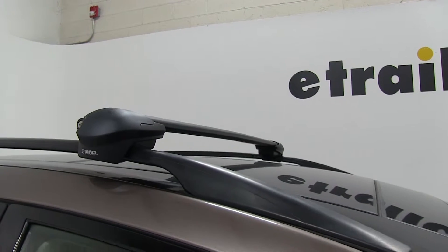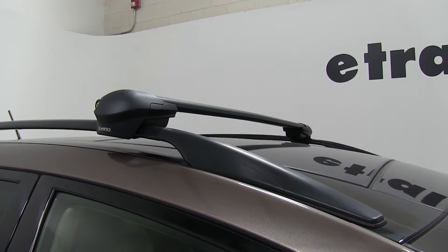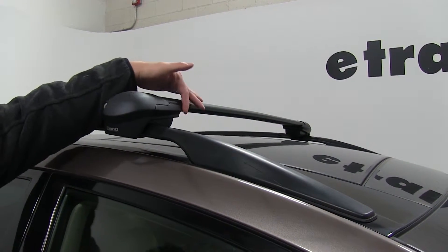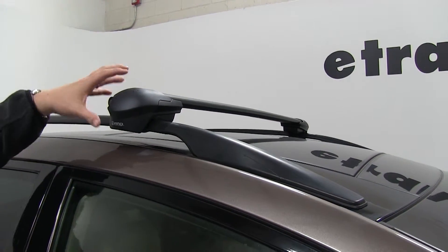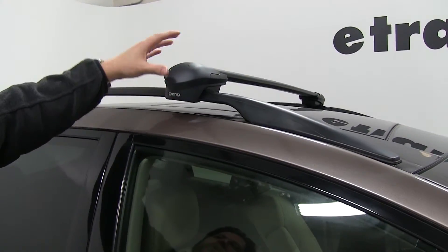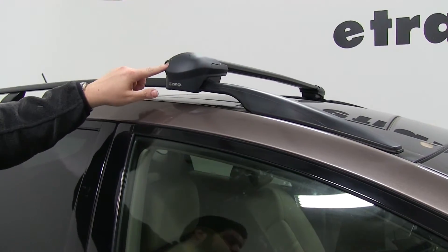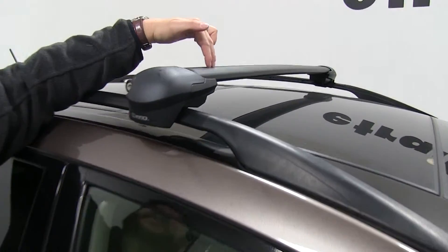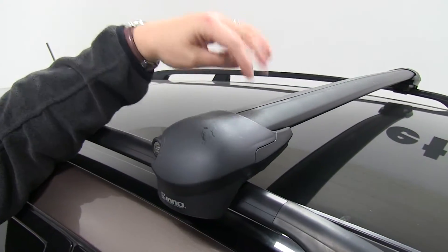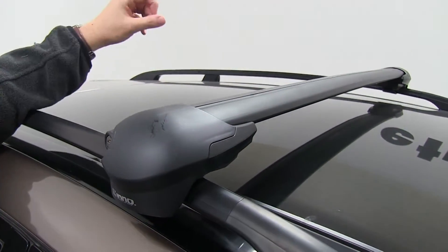Now we have the first one installed here. I'm just going to point out a couple of features about this. It has a nice aerodynamic shape, which will cut down wind noise and drag while you're driving, and it has a nice flush look on your roof rack with these end caps that do lock. It also has a strip at the top for a T-track, so you can put any T-track accessories you want in these crossbars.